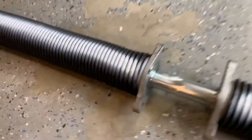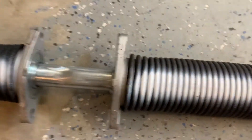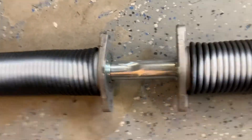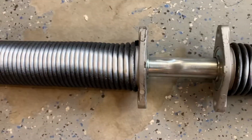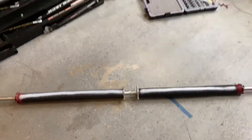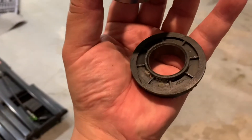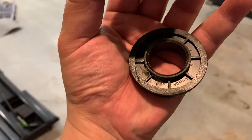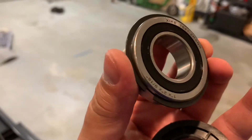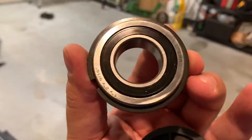One interesting thing: the metal bearing I have here — typically they put one plastic bearing on one side. A better install would use one metal bearing, not plastic on the other side. I'm putting a metal precision bearing on both sides, two in total, which no one would normally do, but that's the way to do it for a quality job. This is the precision bearing ground with raceways — never use the plastic; do something quality like this.